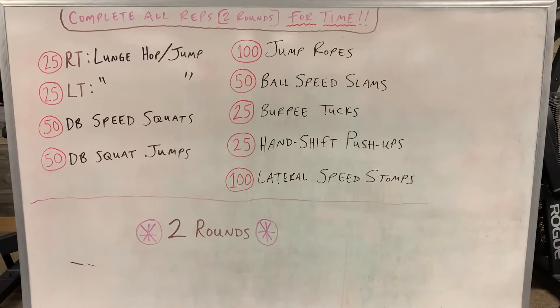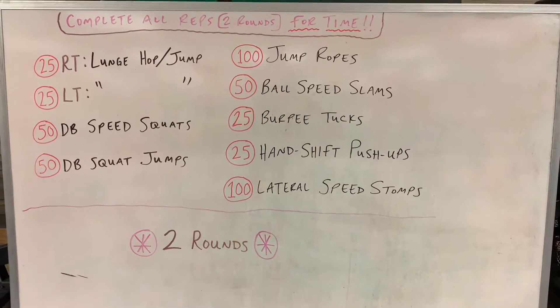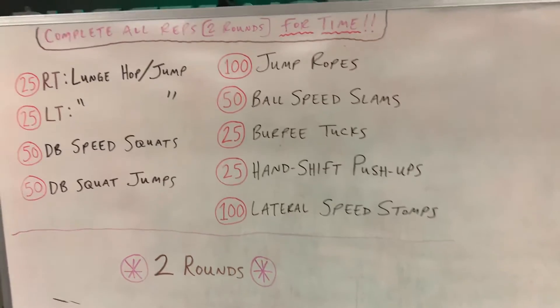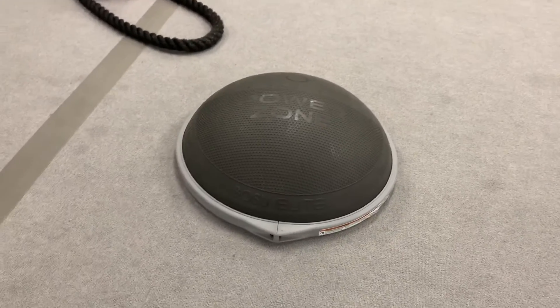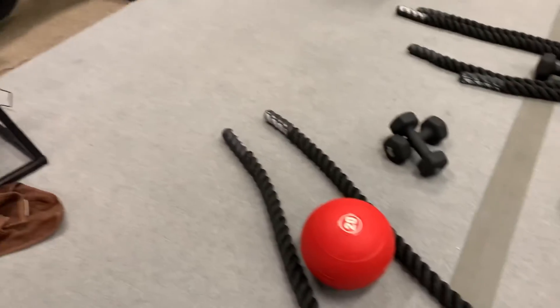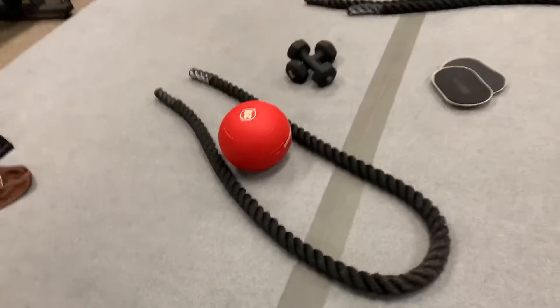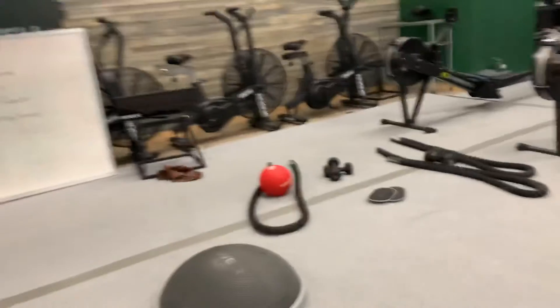Happy Thursday! We have our whiteboard and equipment. I'm going to be using a Bosu — you could also use a slam ball. We are going to need a slam ball, dumbbells are optional today, and a jump rope as well. The sliders are just sitting there; we're not actually using them.